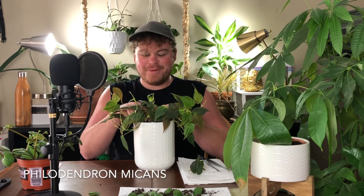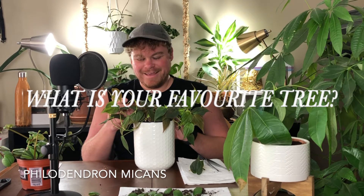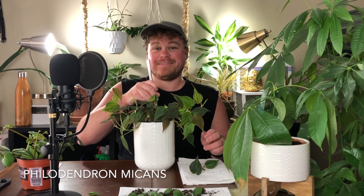These questions that I picked really have absolutely nothing to do with each other — just three random questions. The very first one, and I think the shortest, is going to be: what is your favorite tree? We're really hitting the tough topics here.